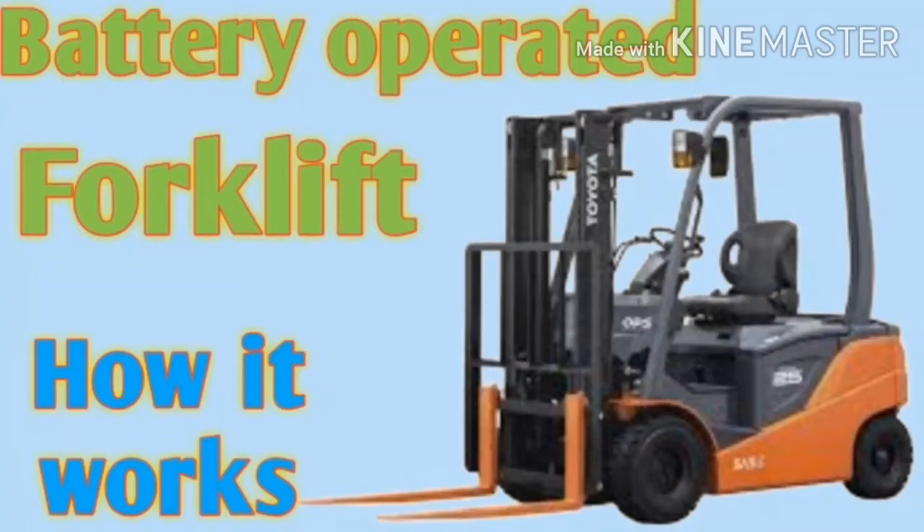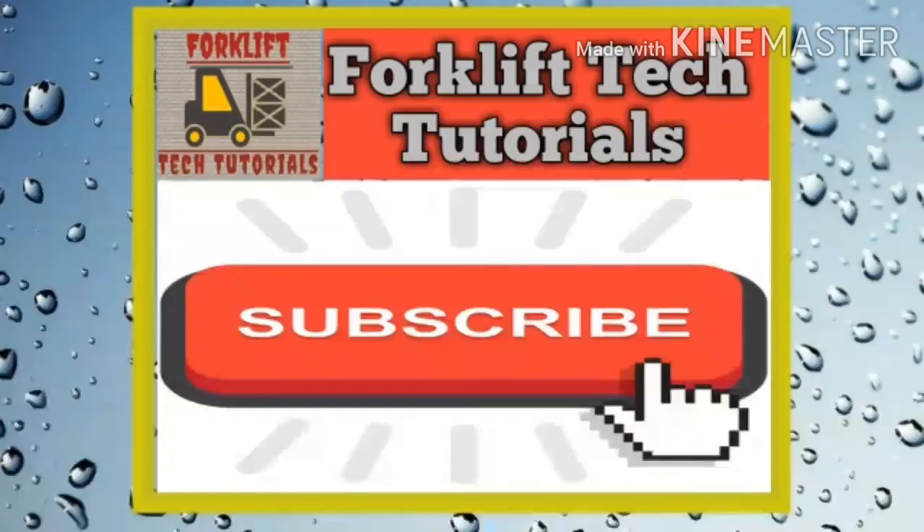Hello friends. Welcome to our channel Forklift Tech Tutorials. In today's video we explain how an electric forklift works. Let's start the video. If you are new to our channel, please subscribe.